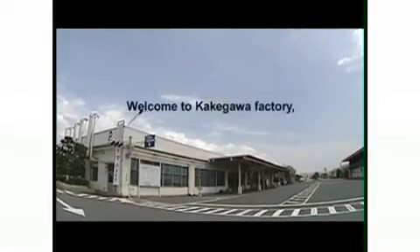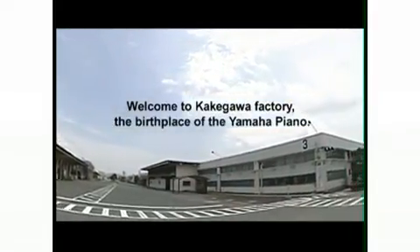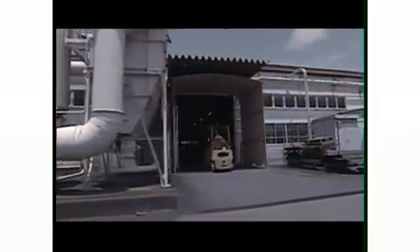Welcome to the Kakegawa Factory, the birthplace of the Yamaha Piano. Here in a workplace equipped with the latest facilities, superb craftsmen combine their passion for the piano with skill and dexterity, creating a new sound for the future.